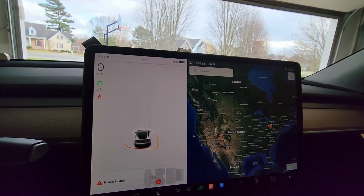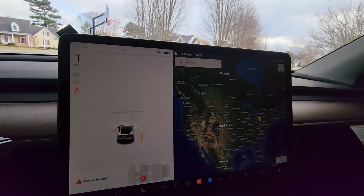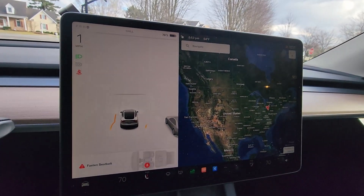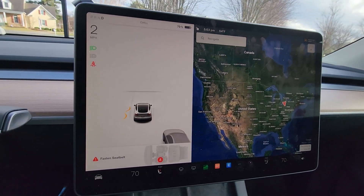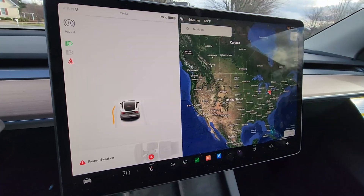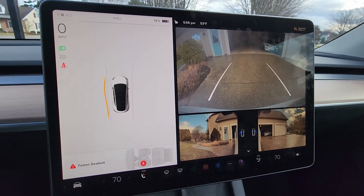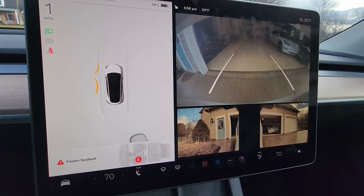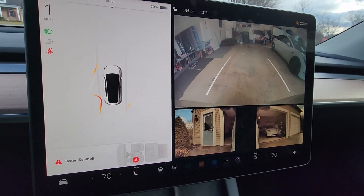Now let's simulate backing into our garage as we would any other day and see how well this gets us parked. It knows there's something back there, knows there's a car there, things are really close to the back.